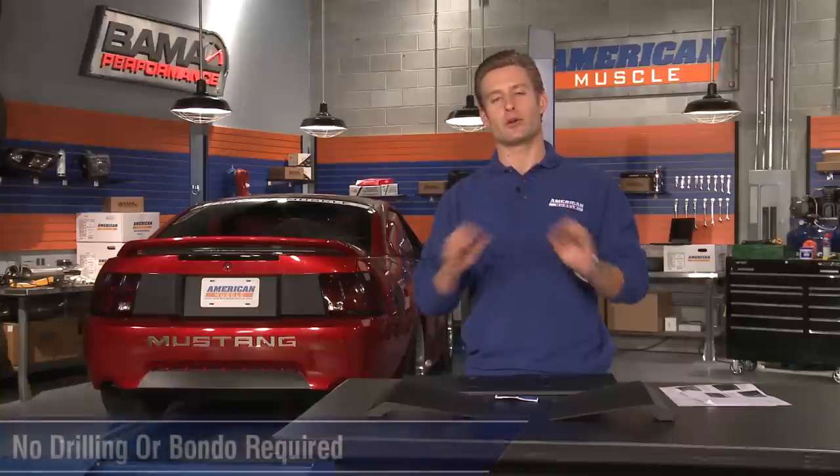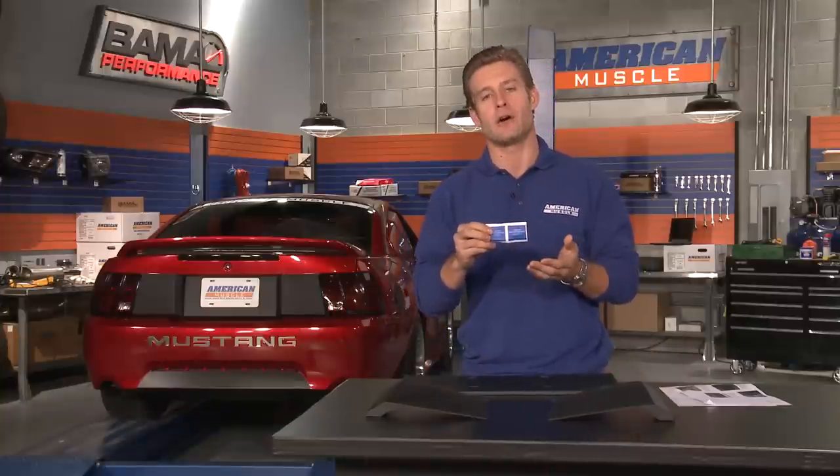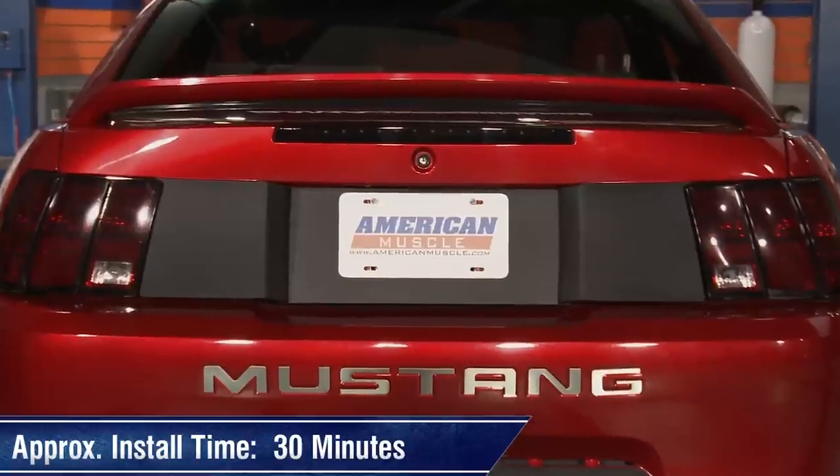The best part of this kit is that it does not require any drilling whatsoever or messy bondo. All you need to do is simply wipe off your car first with the supplied alcohol wipes, then simply remove the 3M tape on each panel and adhere carefully. Installation should take you no more than a half hour.